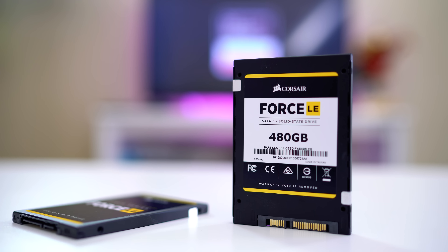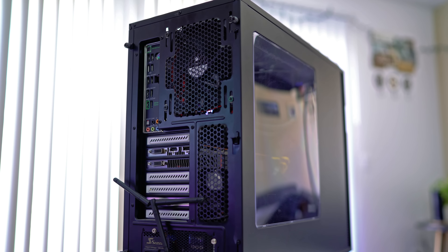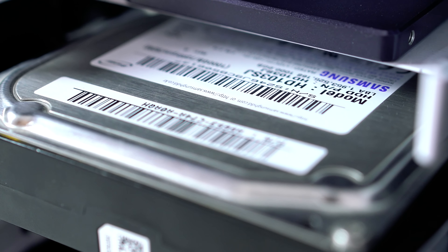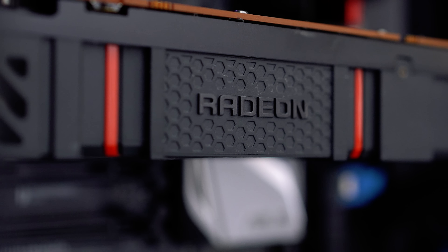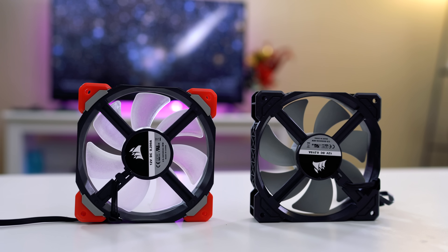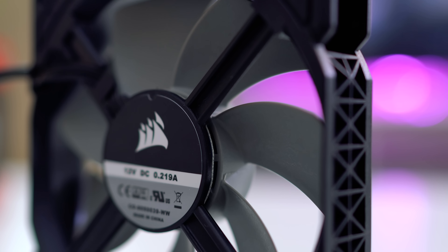Corsair was awesome enough to send me two Corsair Force LE 480GB SSDs. Here's where it gets interesting: I want to make a RAID 0 configuration using these two drives because I want more speed and I want to install Windows on it. My other SSD is going to be a scratch disk and my one terabyte is going to be a backup drive — where I'll keep all my really safe files, family pictures, got to keep them safe. They also sent me some fans, which you can see on my computer — I needed some cooling.